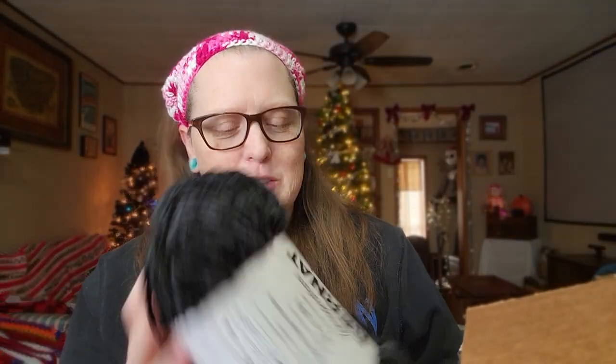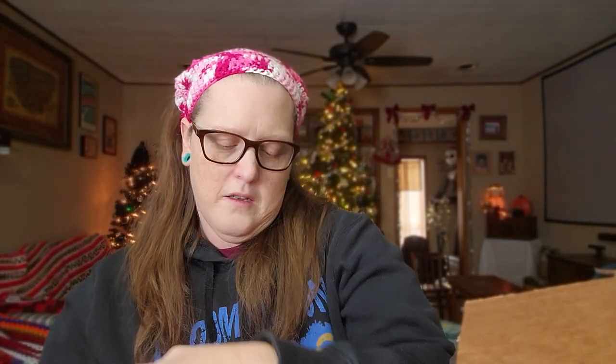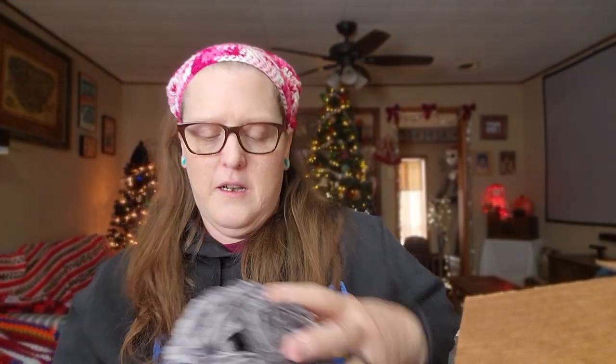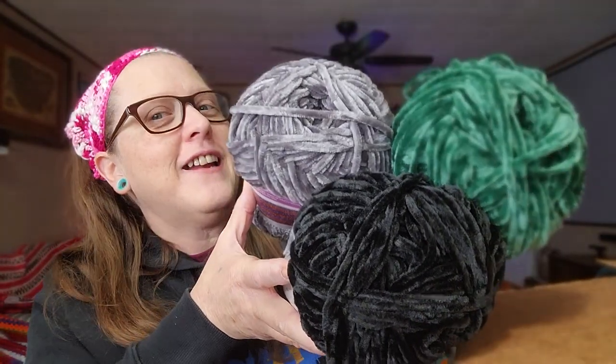It's burn out velvet — isn't that nice? I'm so excited. This is Blackbird — pretty, pretty, pretty. And I have Pine — also pretty. And last but not least, Vapor Gray. Now you put these colors together and what do you get? That's right — Slytherin!